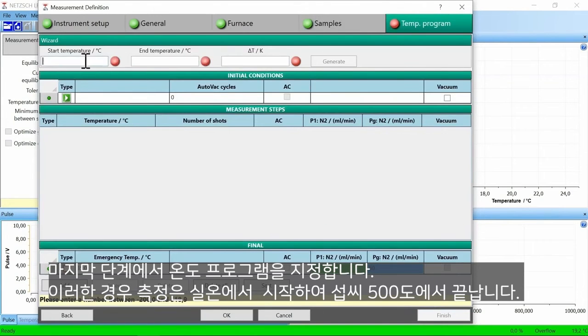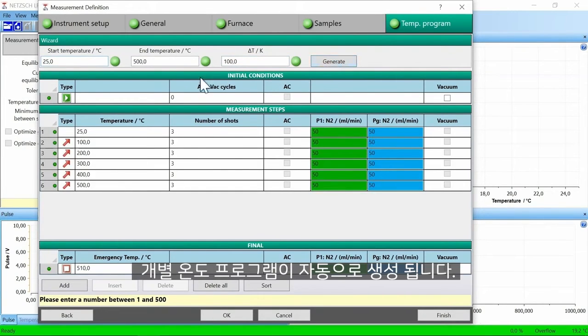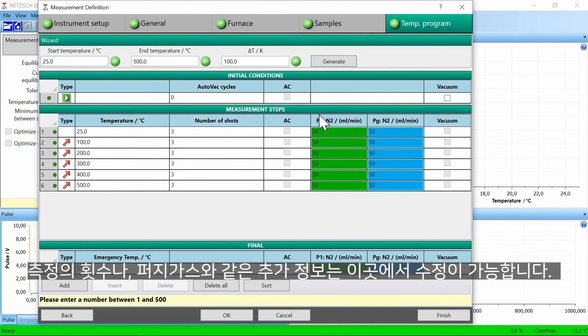In the last step, the temperature program is defined. In this case, the measurement starts at room temperature and ends at 500 degrees Celsius with 100 Kelvin steps in between. The temperature program is generated automatically. Additional information like number of shots and the purge gas can be modified here.